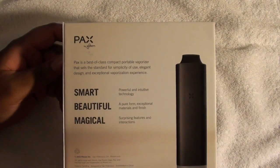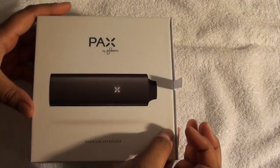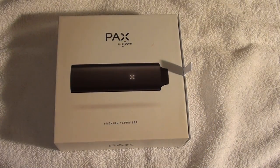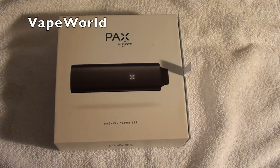This is the back of the box — smart, beautiful, magical. If you're watching this video, you've probably watched a million other videos of the Pax. I've done my research and figured this would be the best product for me. It is $250 and I got a discount on it. You can probably find it at your local smoke shop or you can go to their website. I'll be linking you to it and I'll probably have it right there on the screen for you.